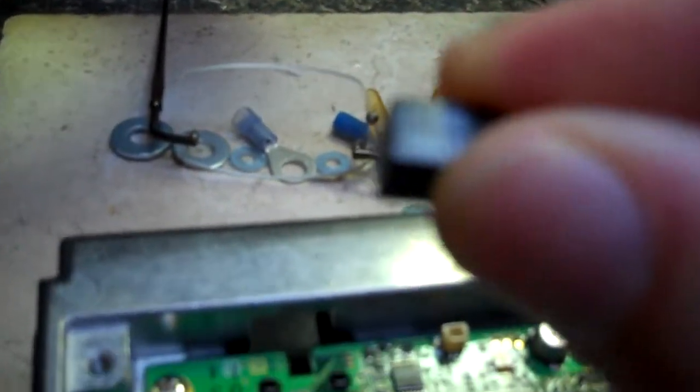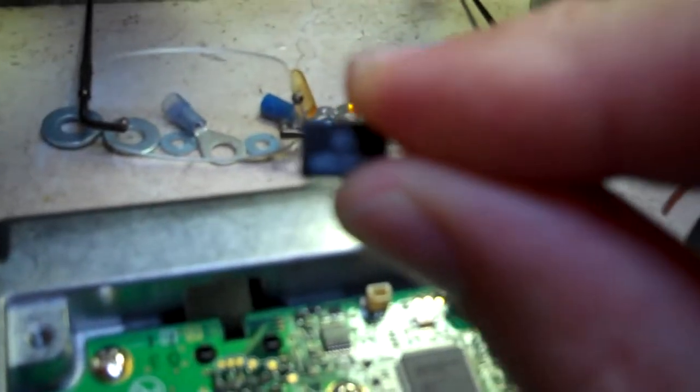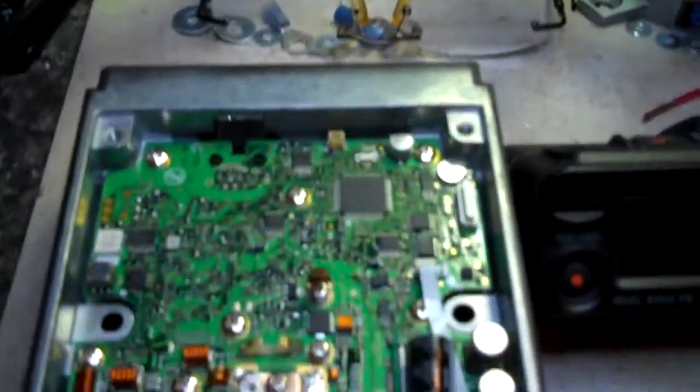Now the part I'm going to show you — it's a filter. Here it is right here. It goes on the bottom of the board, right over here. It's the wide filter. And the problem is crackling on receive.